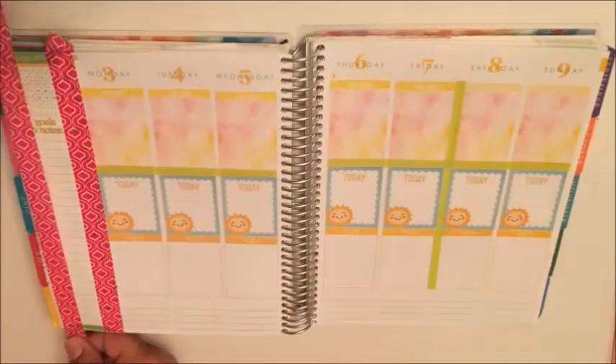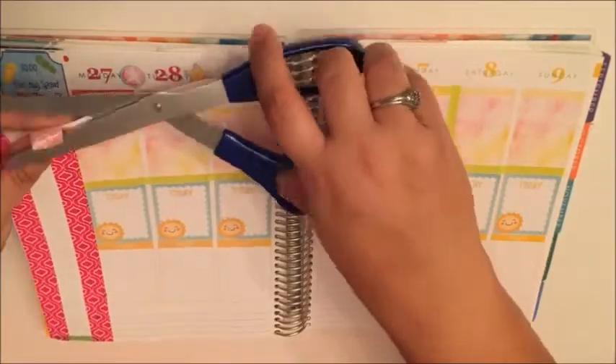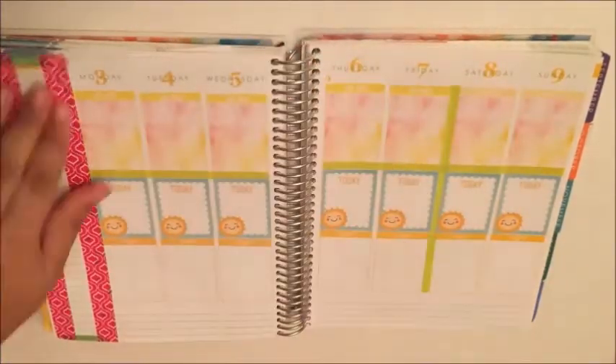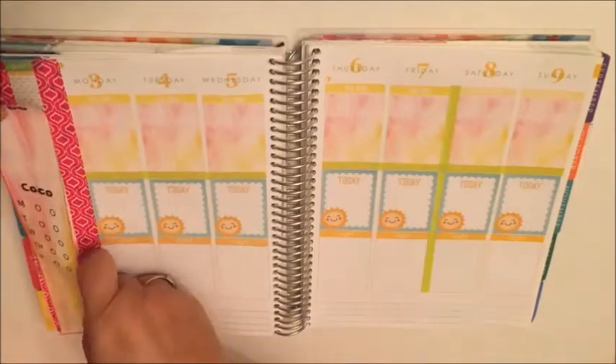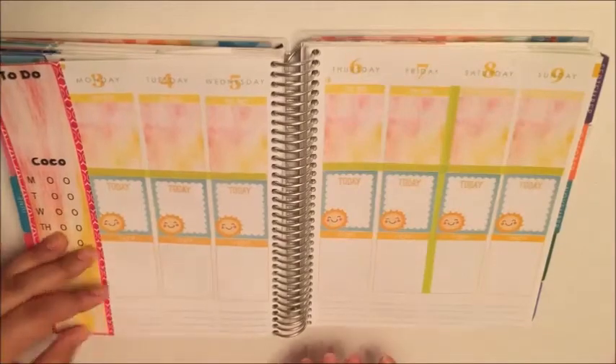This pink washi is Scotch brand washi. I'm using it to sort of border this sidebar because I went ahead and made a label to cover that all up again this week.